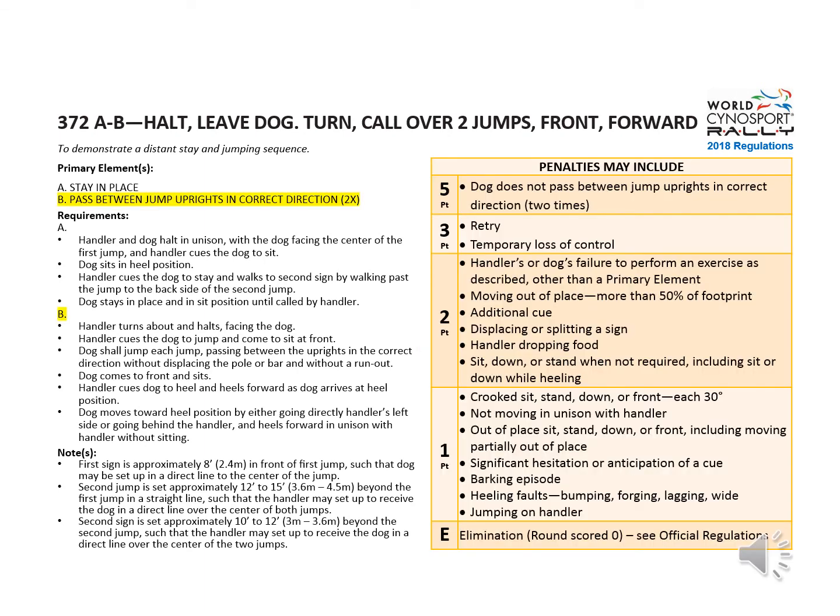Here are the possible penalties. It's five points if the dog does not pass between jump uprights in the correct direction two times. Two points for things like the dog does not sit at front or the dog knocks a pole during the jump. And one point for other minor infractions.